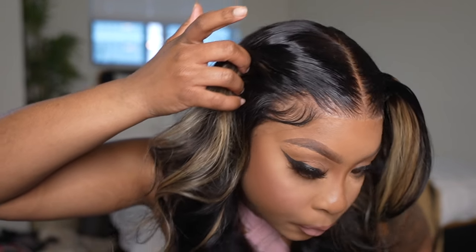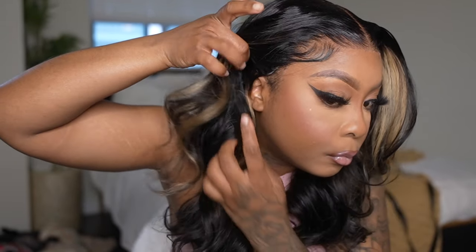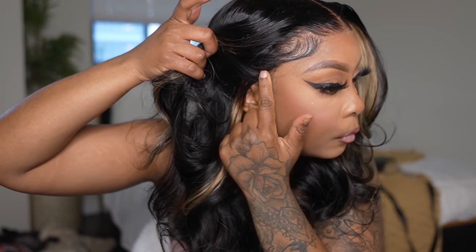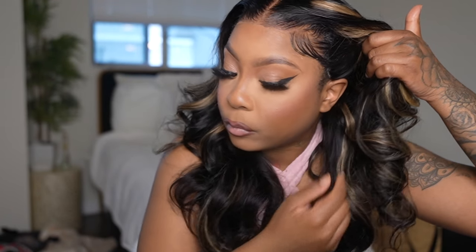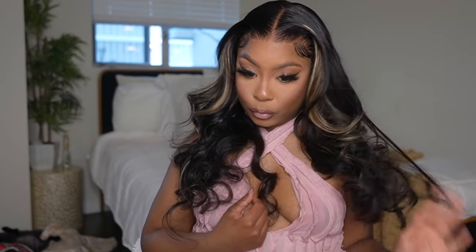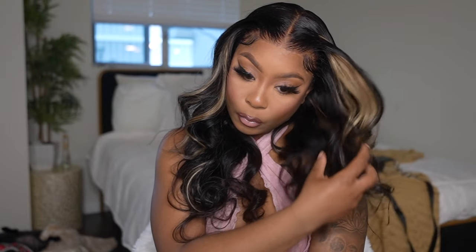As I told you, this is a 7x5 lace, so the lace doesn't go all the way towards the end of the sideburn area — it cuts halfway through. But what you can do is take out your own sideburns, which I kind of did, so that it can look even more natural. Overall you do get a lot of lace space, so you can do a side part — it has a lot of versatility. You could even do a half up half down look with this hair.